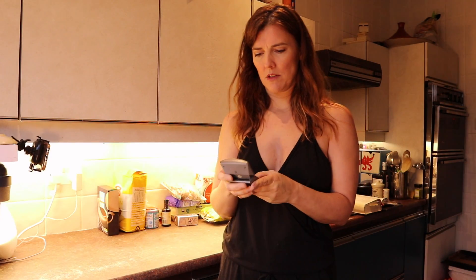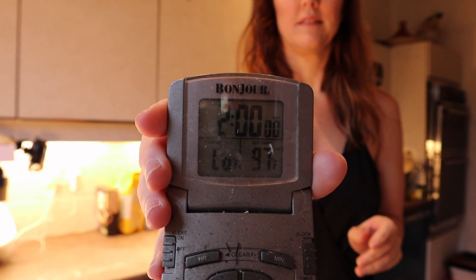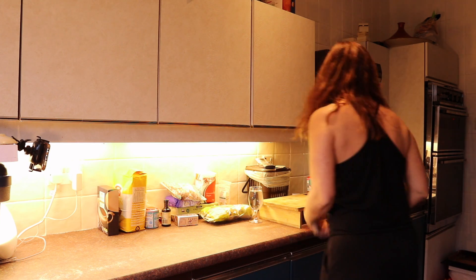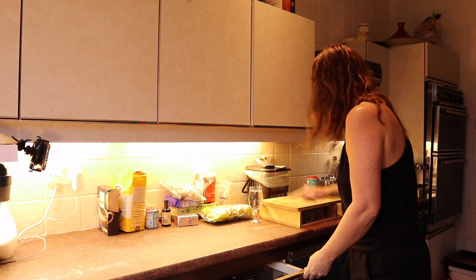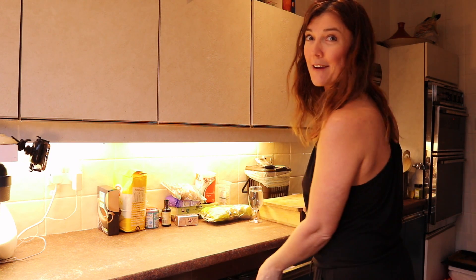So here we go, let's see how we get on. Start my timer. Sounds like ample time. That would be bad if it actually hasn't started counting down.